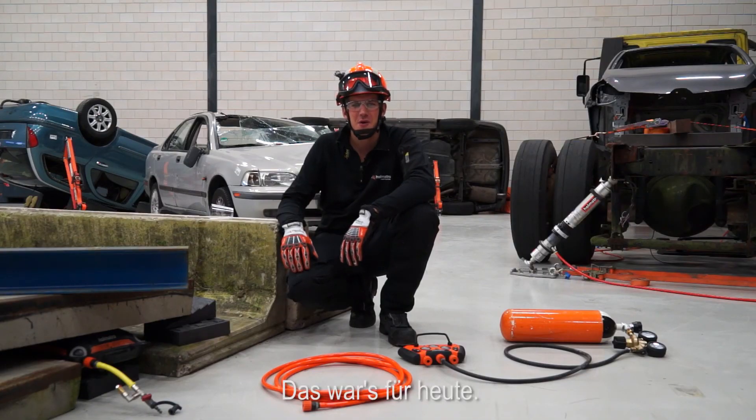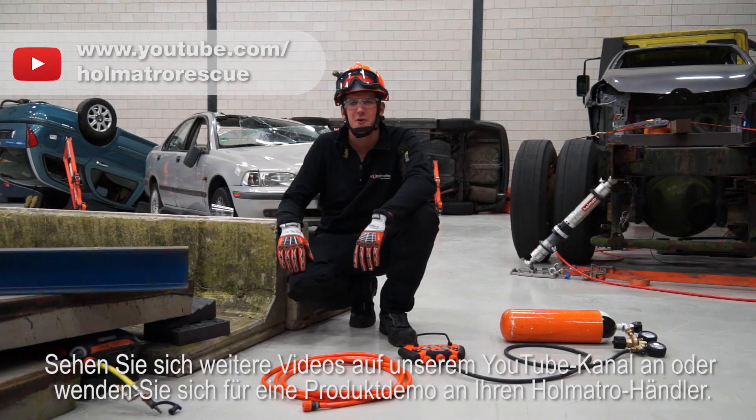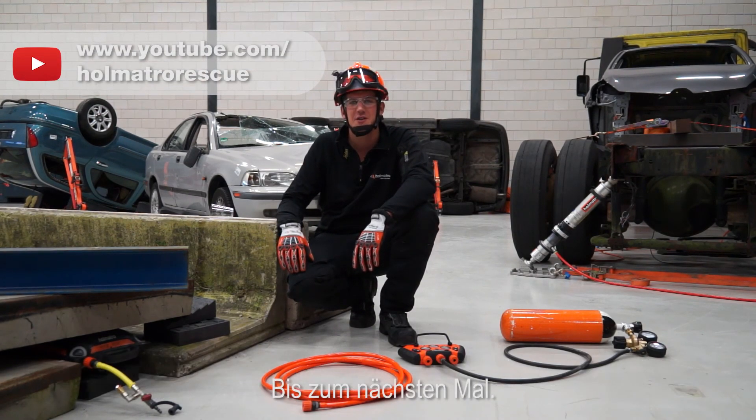That's it for now. Watch more videos on our YouTube channel or contact your HOMATRO dealer for a product demonstration. See you next time!